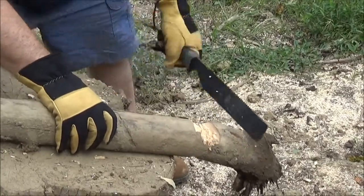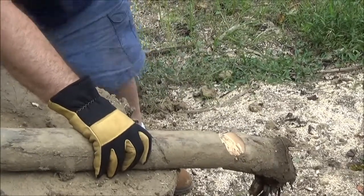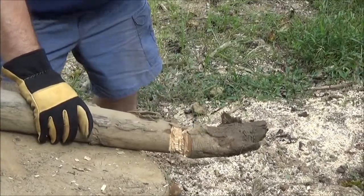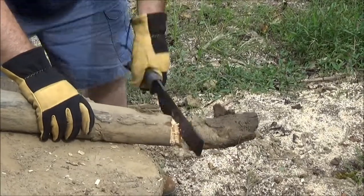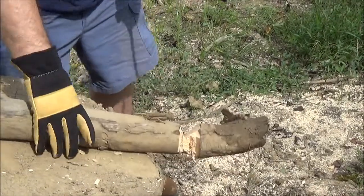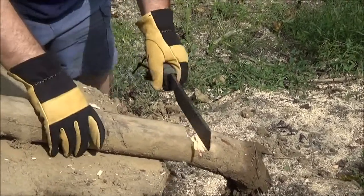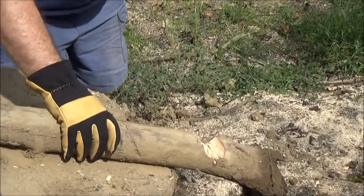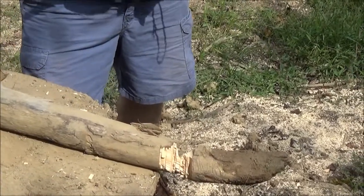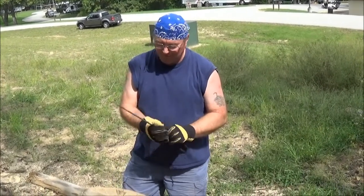Let's see here if I can get a couple good swings and knock this out. If you think this looks bad, folks, you ought to see me carve a turkey. I'm about wore out. Like I said, it is in this tool — I've just been pounding quite a bit processing firewood with other tools. But overall I think it's doing a pretty good job.